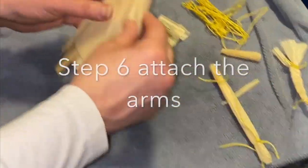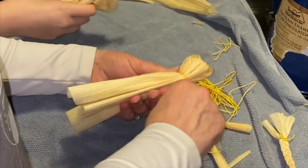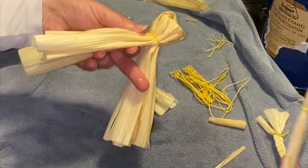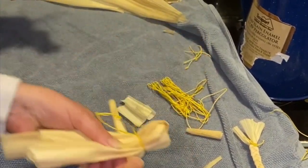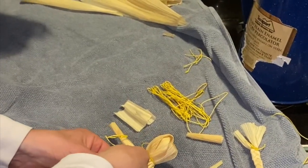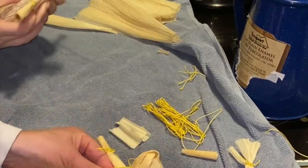You're going to attach the arms. What you need to do is get into the center of your corn husk doll — pull half and half if you can. Take your arms and put them right in there. Push them up nice and close to the top, as far up as you can without breaking it. Now squeeze right underneath the arms like this.